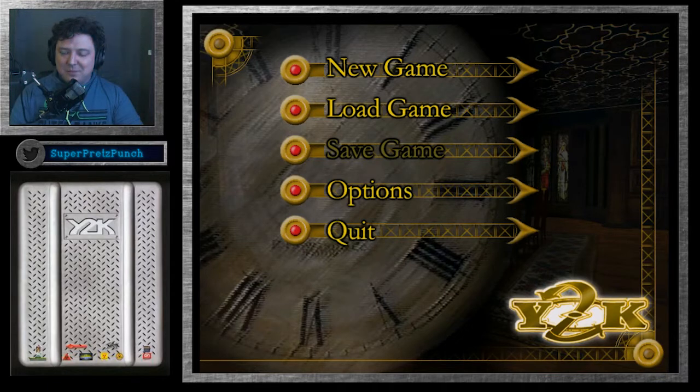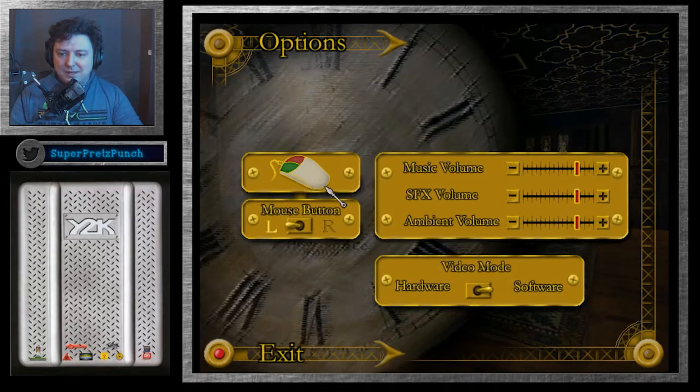The game runs fine from what I've seen. In case you're wondering how I'm running this, I'm running it on a virtual machine through Windows XP in compatibility mode. I could have run it through a Windows 98 virtual machine, but I don't want to take a risk — usually if they run on 98 they'll run on XP. Let's go to options: video mode, hardware/software — we'll just run through software and start.